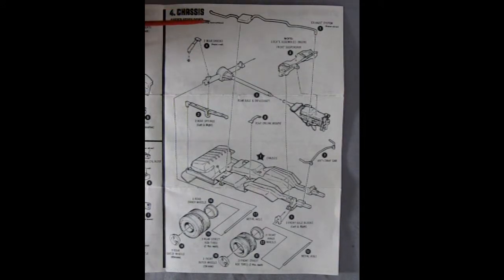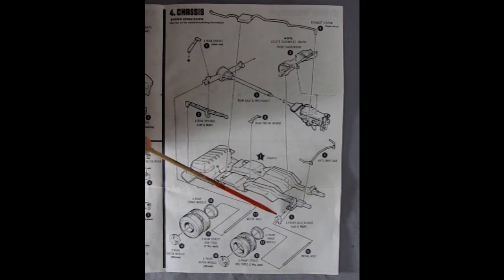Panel 4 shows our chassis assembly: we have our exhaust system, shocks, the differential and driveshaft as one piece, these nice leaf springs, a rear engine mount, then our front suspension, an anti-sway bar, our chassis, and our wheels with the two-piece tires. We also get a metal axle. I'm going to try to do our tires and I'll give you some hints on that toward the end of the video. We also have these front axle blocks which will glue in.